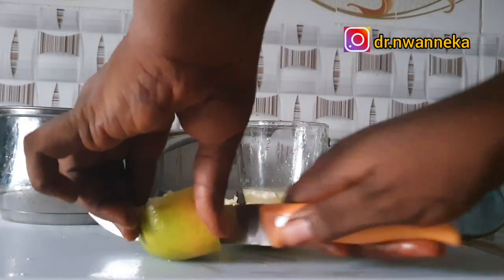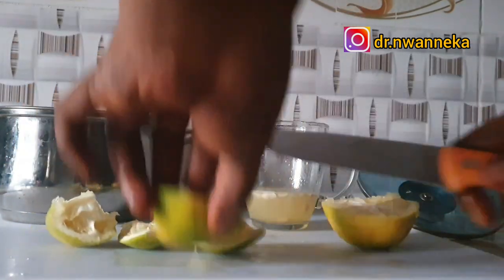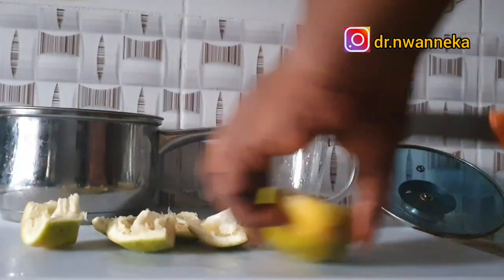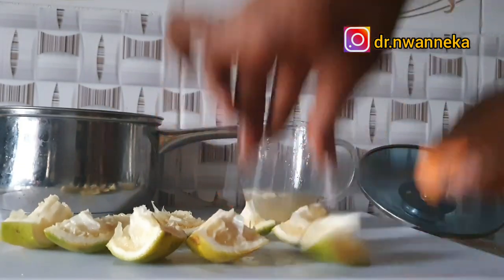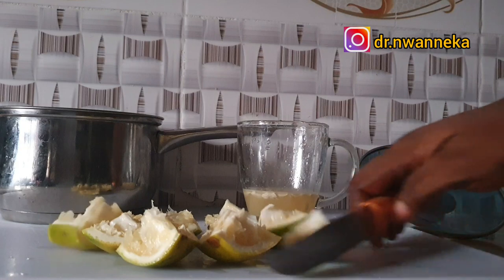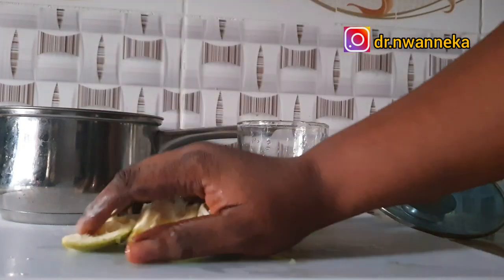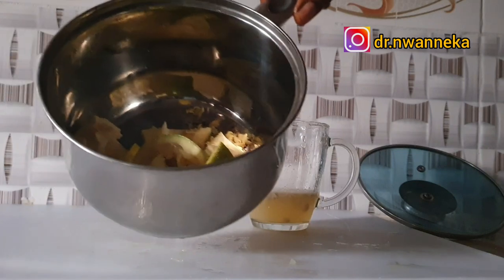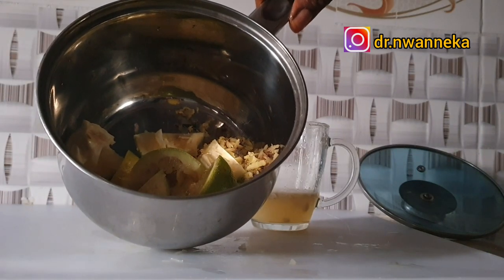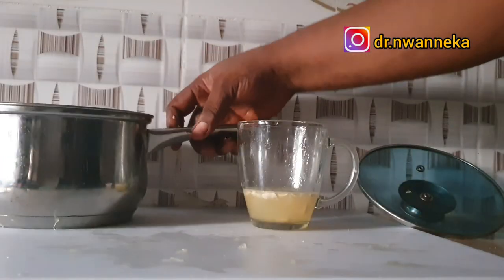I'm also going to use the back of this lemon — we call it the lemon peel or lemon zest. Lemon peel is very good for weight loss. It slows the accumulation of fat because it contains pectin fiber. When you use the lemon zest by cooking or blending it, the pectin fiber will help reduce fat accumulation — it doesn't allow you to store fat, it helps you burn fat and increases your metabolism.